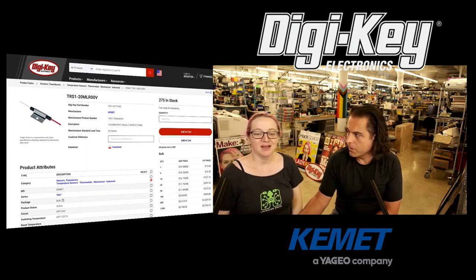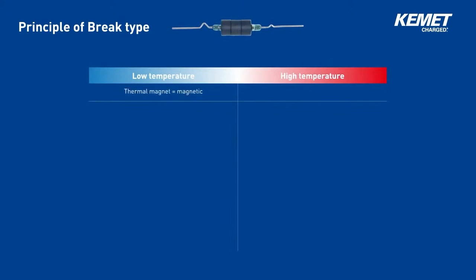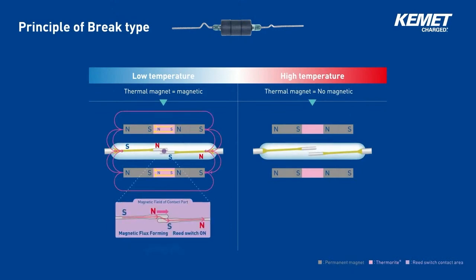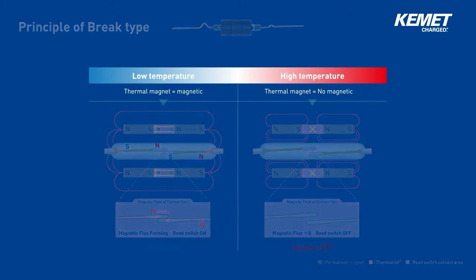We have a little video snippet that has some information about that. Let's shift our focus to the operation principle of the thermosensor. Simply put, it is a thermal switch that opens and closes the contacts within its built-in reed switch by the shift in magnetic energy of thermorite and permanent magnet. A ring-shaped thermorite is in the sensor, sandwiched by two ring-shaped permanent magnets with polarity arrangement as shown, with a reed switch fixed inside the rings. When the temperature of the thermorite is at or below its Curie temperature, it functions as a magnetic body. When the temperature exceeds the Curie temperature, it becomes a non-magnetic body. This change in characteristics shifts the magnetic circuit, which makes or breaks the contact in the reed switch. The thermal sensor has two types of switching action — brake type and make type.